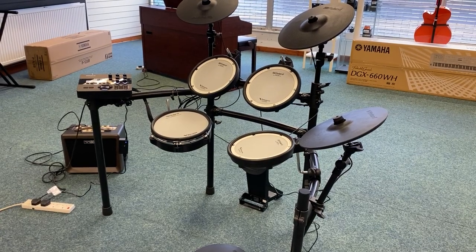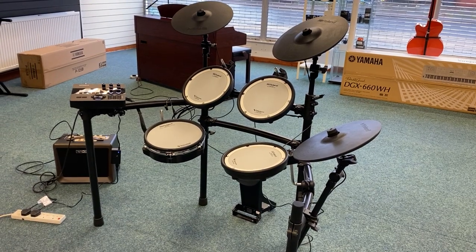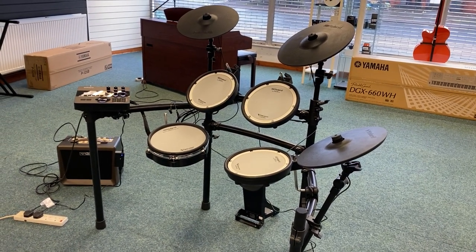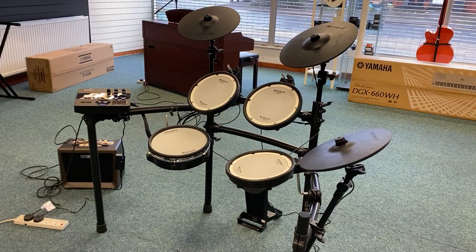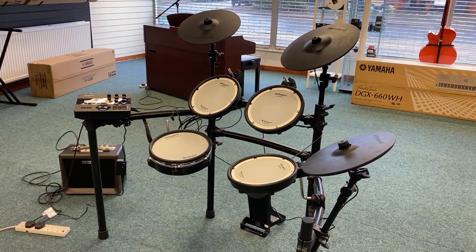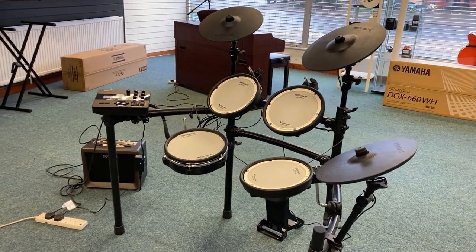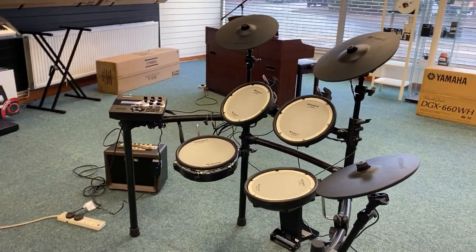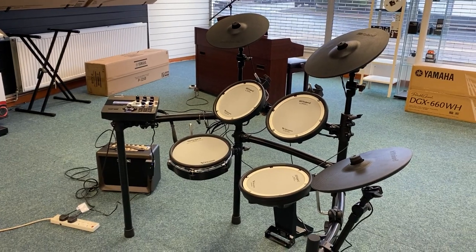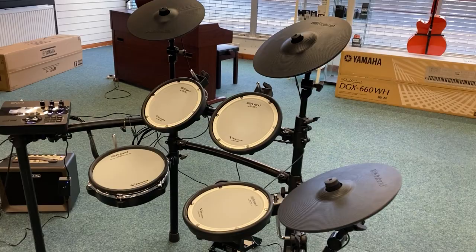Hello everybody, this is Barry at Rumors Music in Blackpool. I just want to show you this that we've got available — it's a customer return. It's a Roland TD-27, it's got the mesh heads on it, and it is a fantastic kit. It arrived to us in its original box, so it would be packaged back up in its original box and sent to you, just like a new kit basically, and it is absolutely spotless.